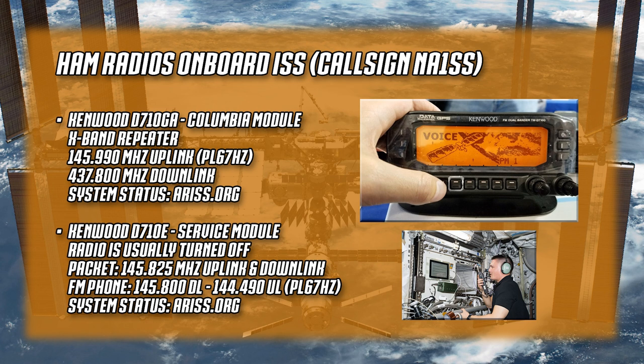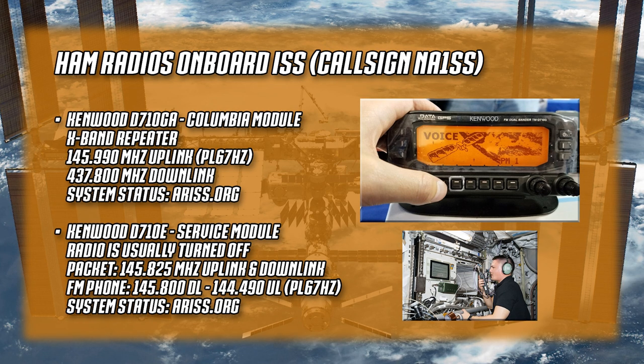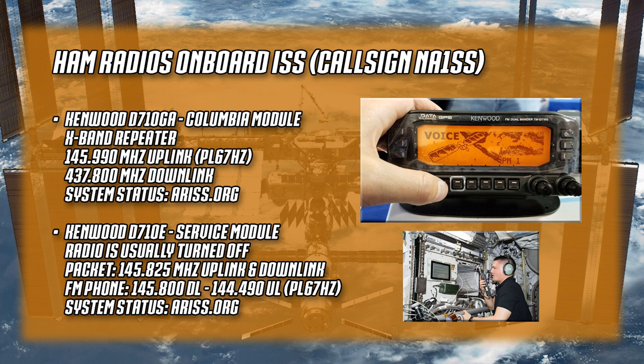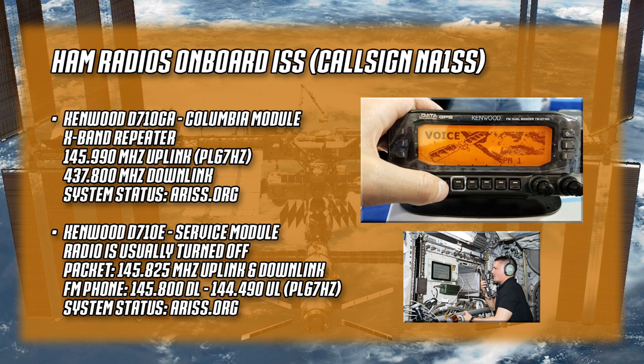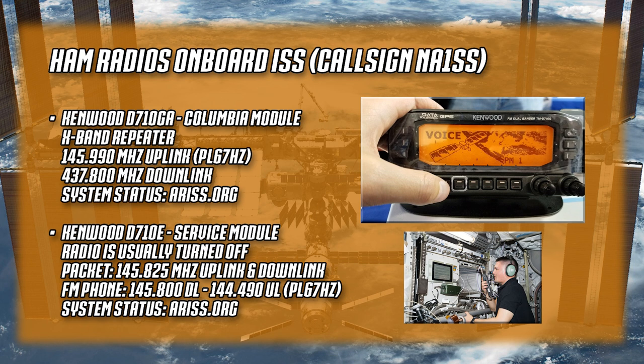In the Columbus module there's a Kenwood D710GA - that's the radio we'll be talking about most. It's used for the crossband repeater. They occasionally reconfigure it for packet, generally running about a month of crossband and a month of packet. Right now it's been on crossband repeater mode for months, which is very unusual. The ARISS.org website always has the current status and configuration of the radios. The uplink is 145.990 MHz with a 67 Hz PL tone, and the downlink is 437.800 MHz on 70 centimeters.